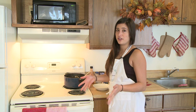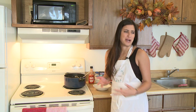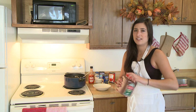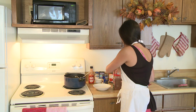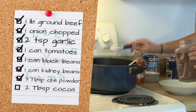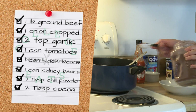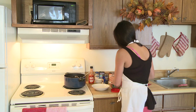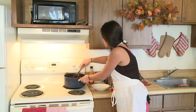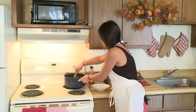Our secret ingredient that not everyone knows about is adding cocoa powder. You would think that's kind of weird — why do I want chocolate in my chili? But we're going to be adding that too, and it gives it a really great taste. I think without it, it just doesn't really work as well. So we're going to add two tablespoons of that. It's similar to that Mexican dish that has chicken and cocoa powder — it gives it that sort of flavor. So we'll mix that in.